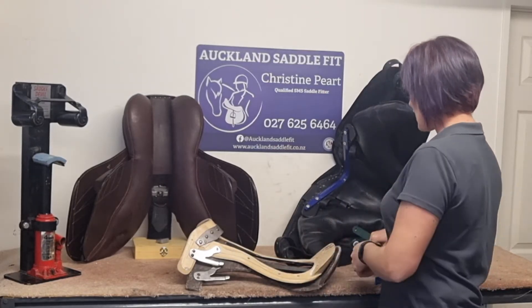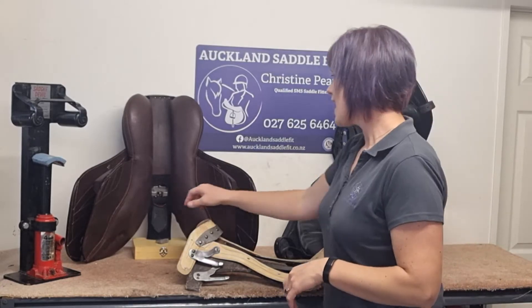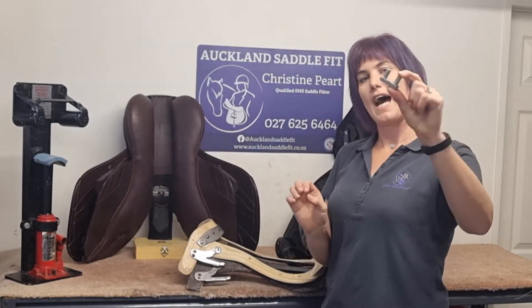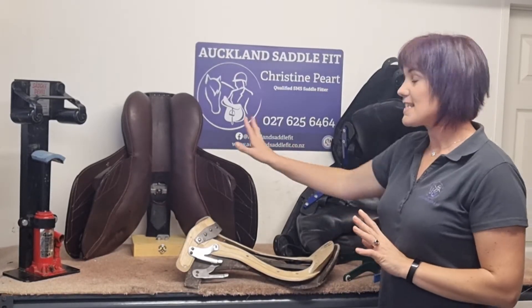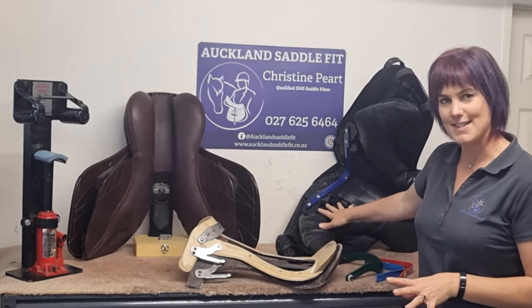Interchangeable gullets don't just come with a bar that you can take in and out. Some, like this performance horse saddle, have got little pieces and these keys that you quite simply pop in and out as you need to adjust them. With these, this is actually a wooden tray, the key piece, and this is our plastic. They are nice and simple.